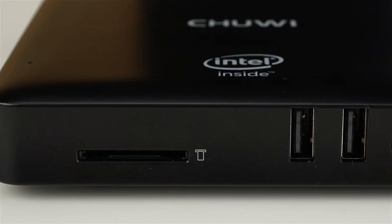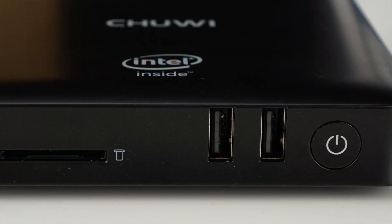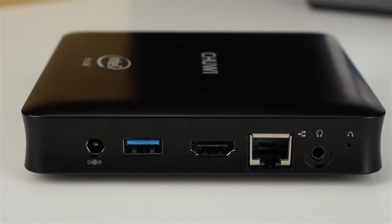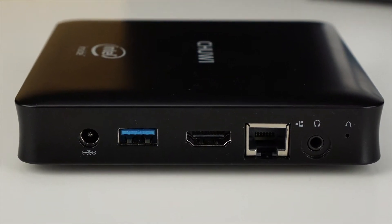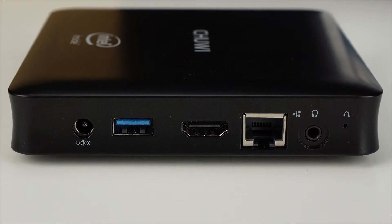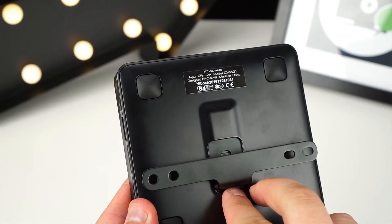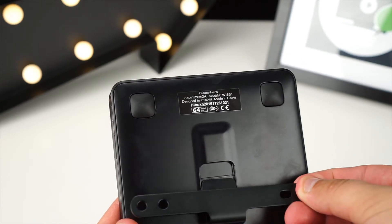I'm glad to see Chewy included front mounted USB ports for easy access. However its side mounted HDMI port is unusual and it's a little awkward in a home theater PC setup unless you have an angled HDMI adapter. That said this layout is perfect for mounting to the back of your monitor using the included VESA mount for a really tidy setup.